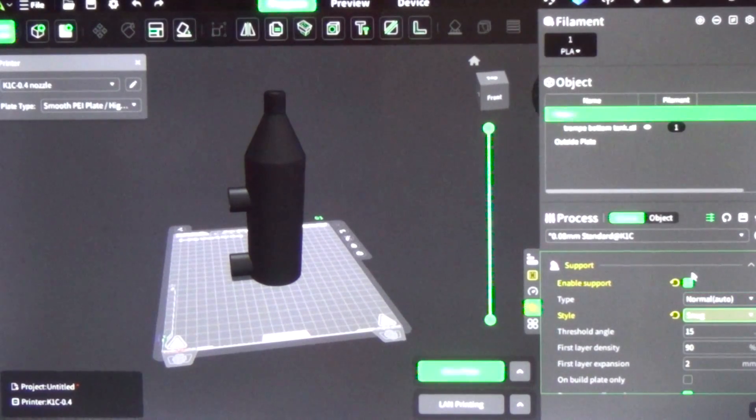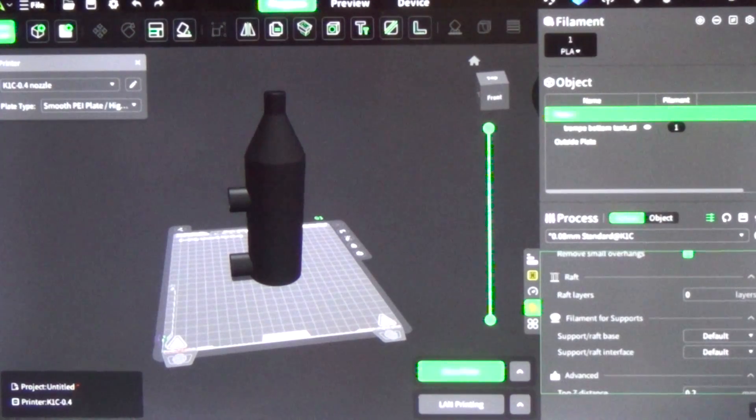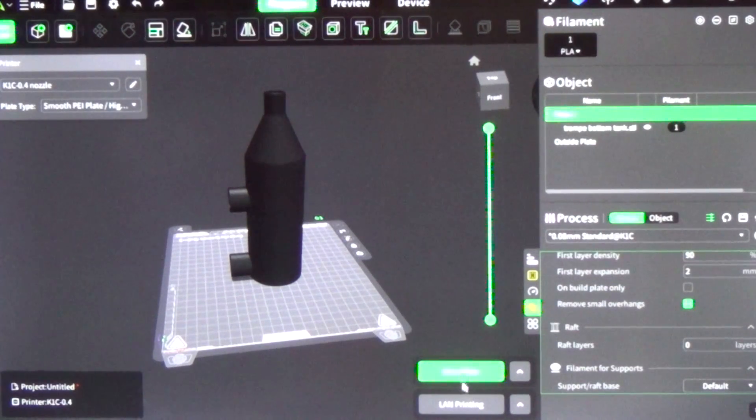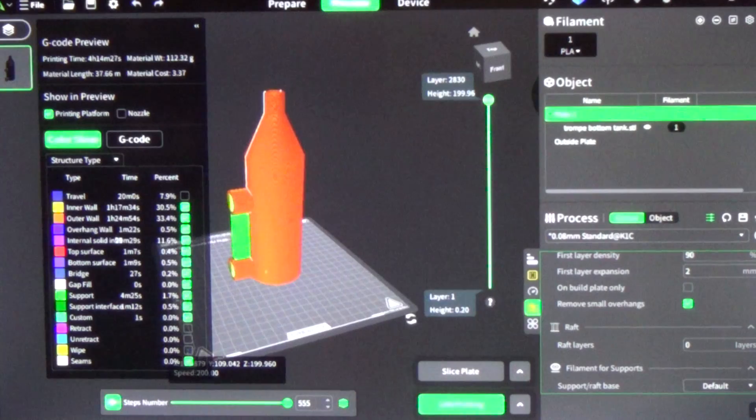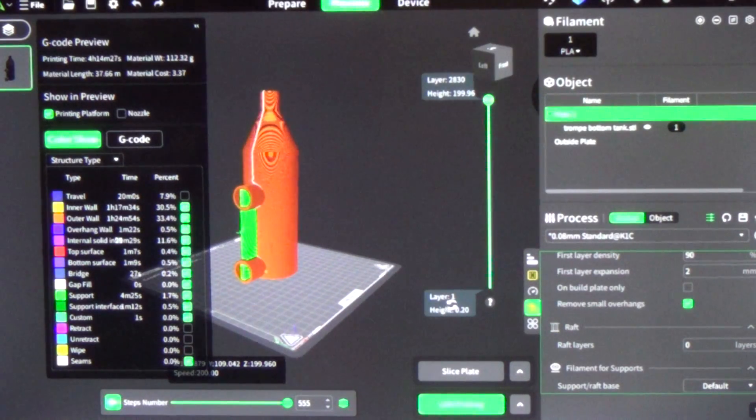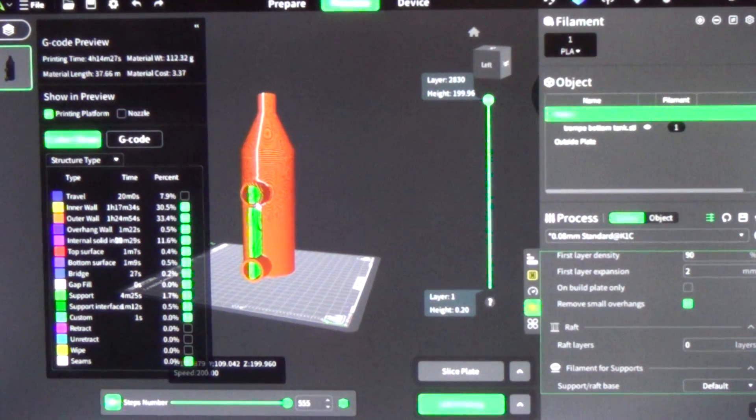We're going to go down to supports. We've got supports enabled with snug supports as the style, which I really like to use — it doesn't waste a lot of material. We shouldn't have to change anything else on the supports. Let's go ahead and slice this to see how long it's going to take. Done slicing — it's going to take four hours and 14 minutes, and it's going to use 112 grams of material. Let's turn it around to make sure all the supports are going to be where we want them. Looks like we've got supports inside both tubes and a support column between the two tubes to make sure they print correctly.